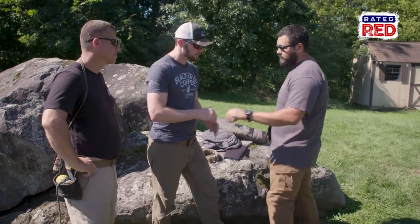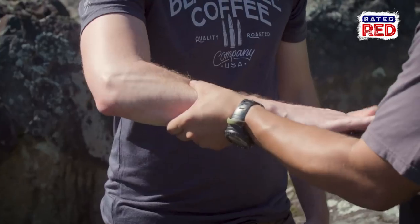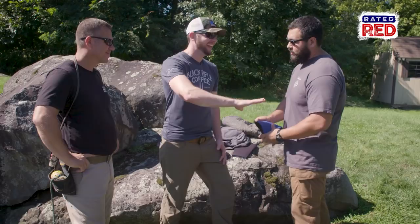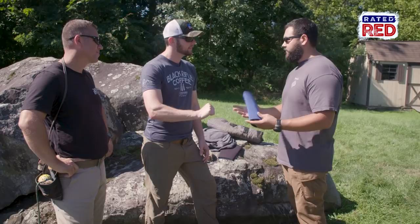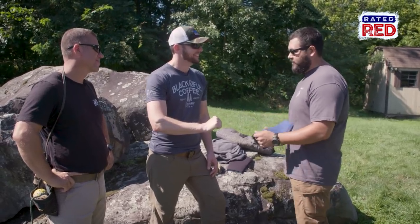All right, so first I'm gonna go over the safety stuff. You're obviously gonna feel a little bit of pressure — you see how your hands are wanting to close. After you take all this off, you're still gonna have that pressure feeling. You're gonna be fine within 30 minutes to an hour.